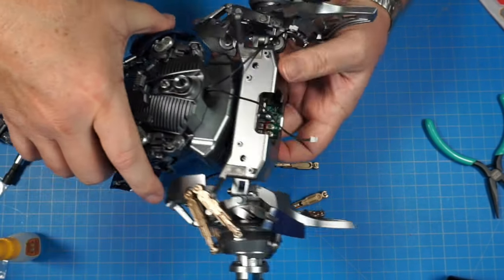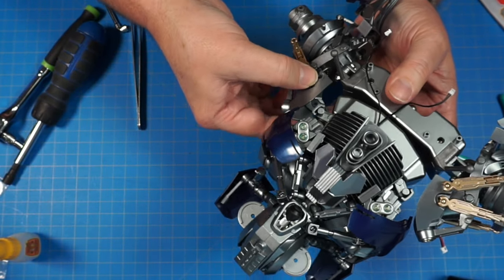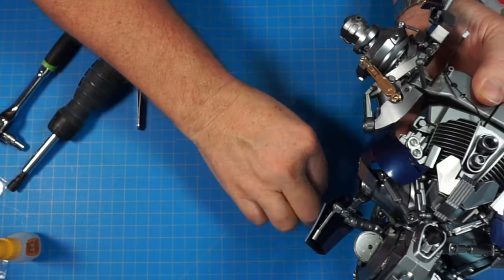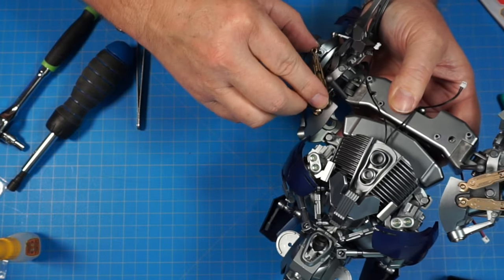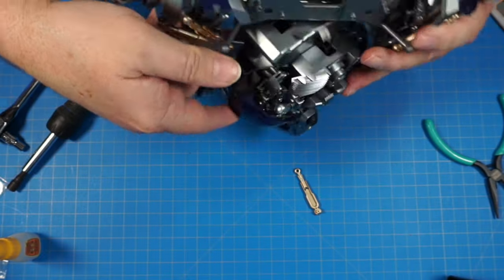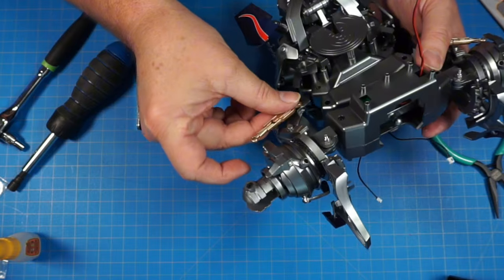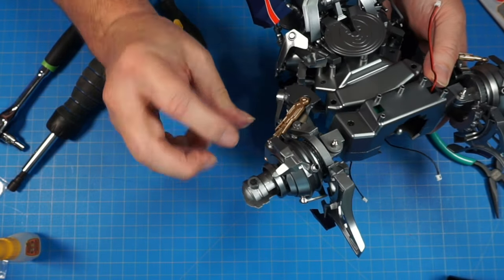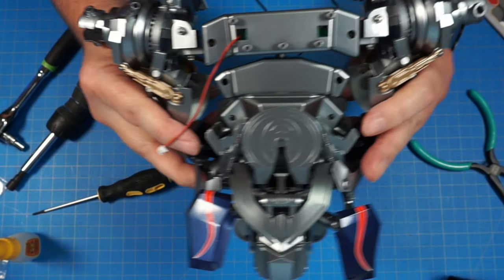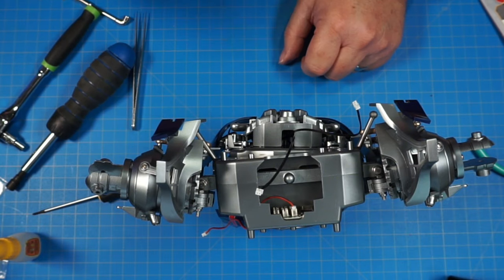Now we'll start on the front — two connectors go on the front, one clicking in here and one beside it here. Then flip it over and one goes on the back side into this hole and onto that peg. When all three are on, it looks like that. That's the end of stage 48 — let's move on to stage 49.